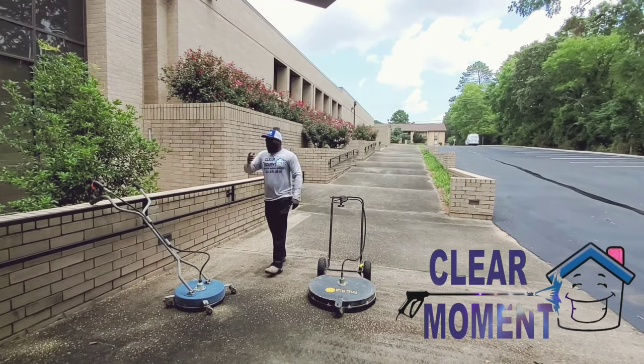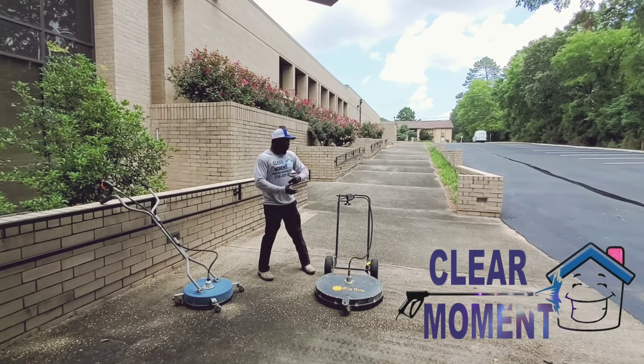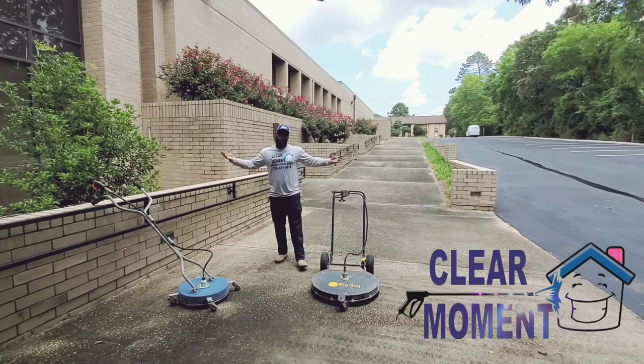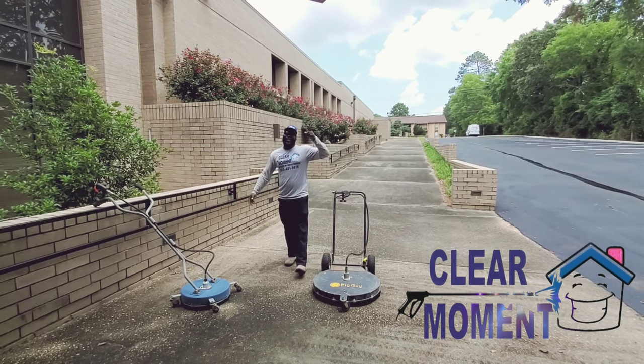So this is what we're going to do. We're going to go ahead and pick this 8-gallon-per-minute, 18-inch, versus the 12-gallon-per-minute, 28-inch. Which one's going to clean the best? Let us know — like, click, and subscribe.